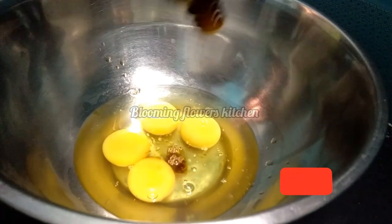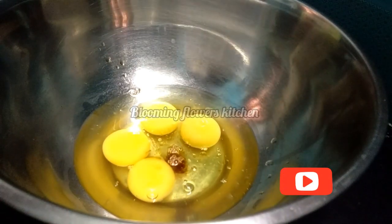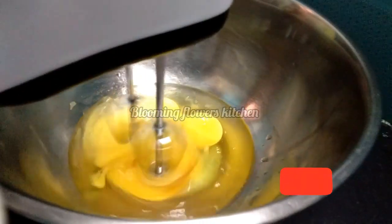Add 1 teaspoon of vanilla essence and 1 teaspoon of milk essence. If you add 1 teaspoon of milk essence, it will be complete.